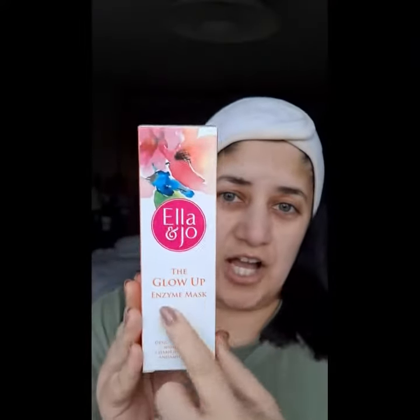Today I've got the Ella and Jo Glow Up Enzyme Mask. Let's use the product. Straight away I can tell you it's a nice gooey texture.